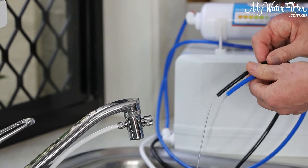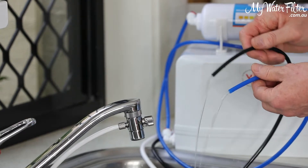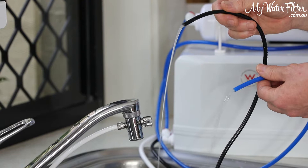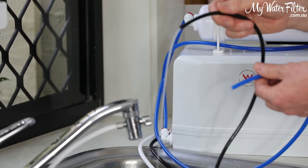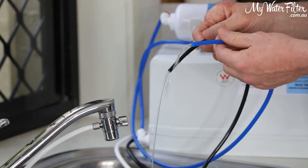And once there's pressure on the membrane, the blue hose will start to create the pure water. The black hose — never drink that water. It's concentrated chemicals and contaminants from your water supply. And this blue hose is just beautiful, clean, pure water.